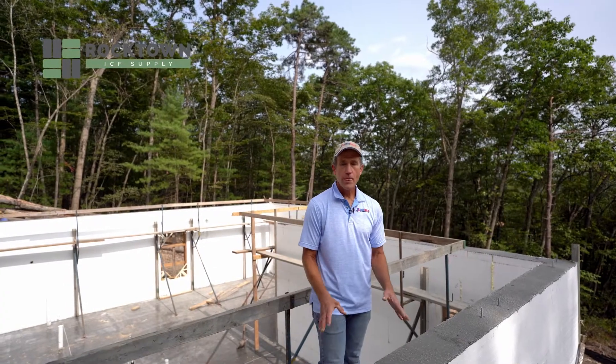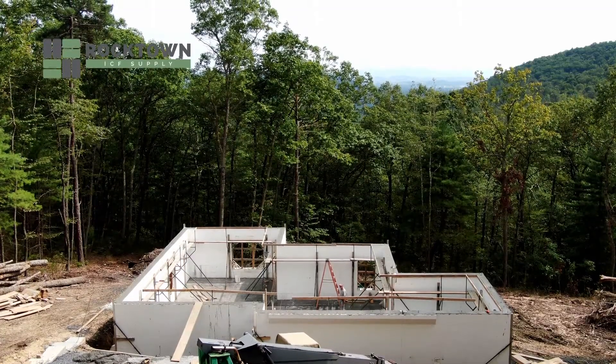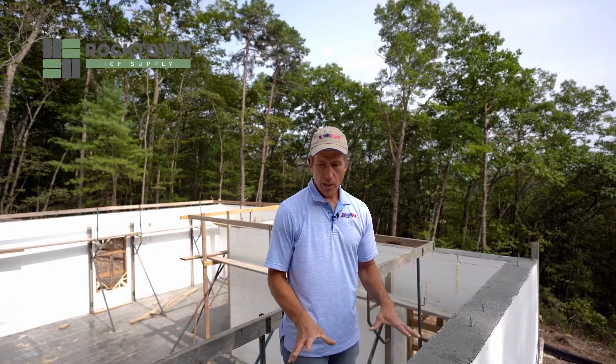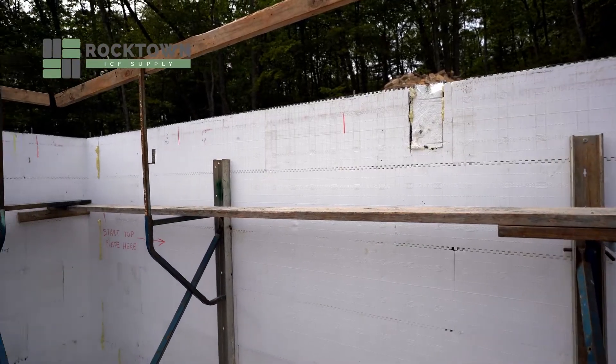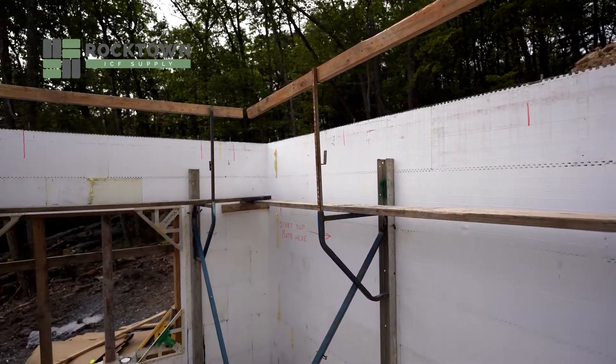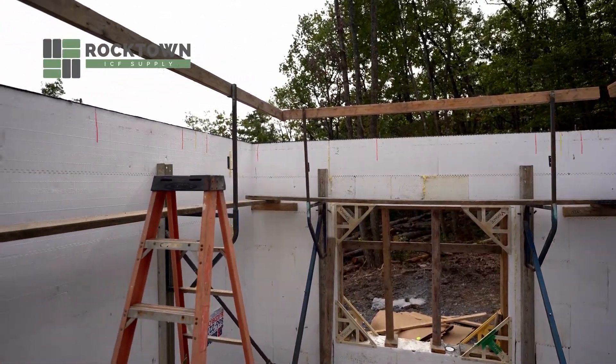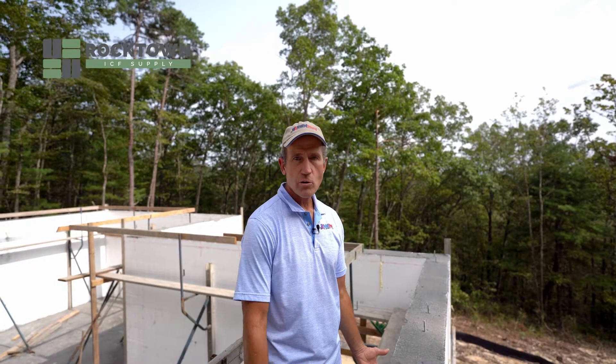If we were to continue this house three stories with ICF, which we could, we would have just joined block on top of here and done the pour as we did, but we continue to stack block from there, and we would use ICF joist hangers for the joists.